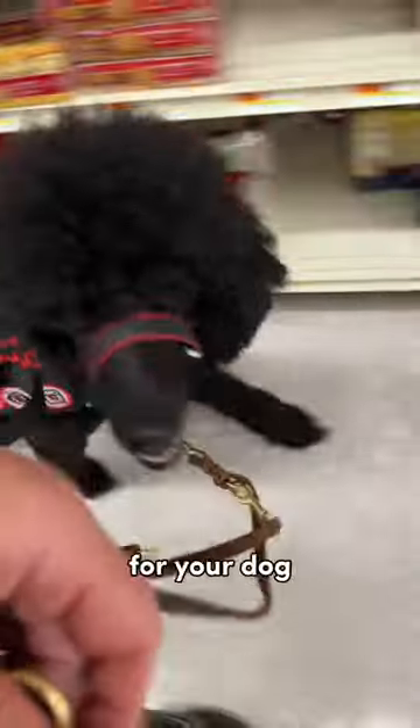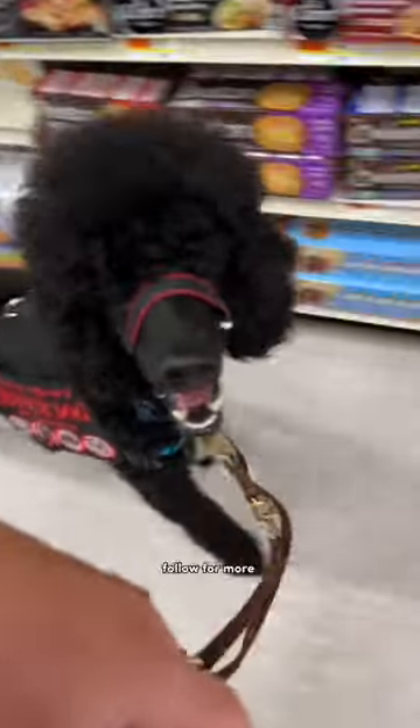Loose leash walking is a team endeavor, and the more clear you can be for your dog, the better you'll be together. Follow for more training tips!